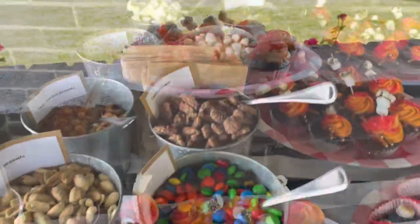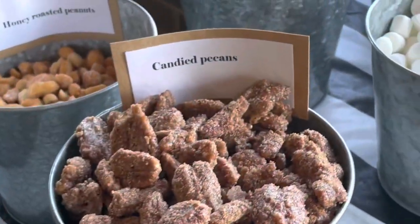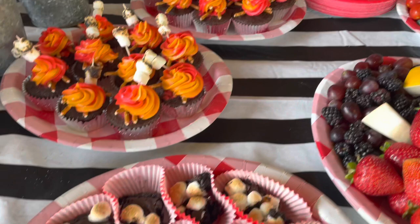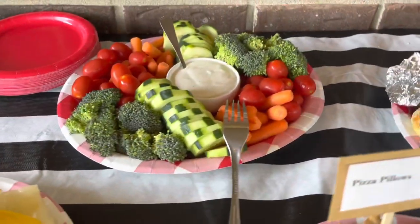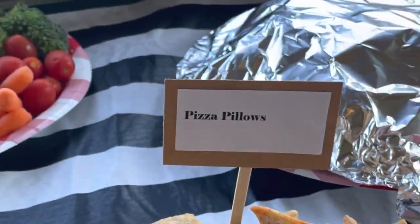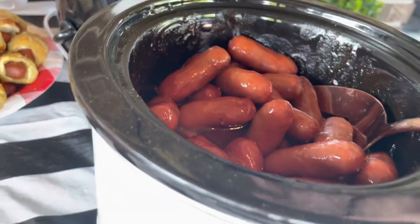You can buy things at Walmart pre-done or get things from a bakery, but if you take a little bit of extra time you can make things yourself. Just like with the candied pecans — I'll have a recipe below for that — I made them myself instead of paying a premium. You don't have to use metal tins for the trail mix bar; you can use brown paper bags rolled down so people can see what's in them. Labeling everything was fun but you don't have to do that either. We also tossed barbecue sauce and leftover little smokies into a crock pot, and that is always a crowd pleaser.